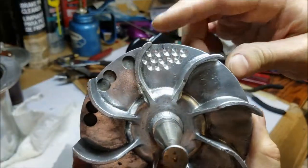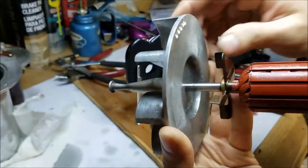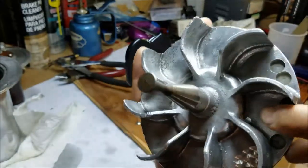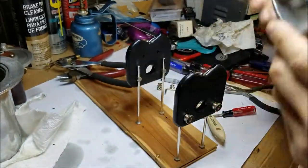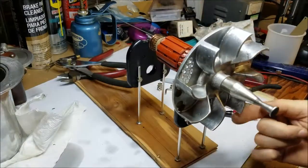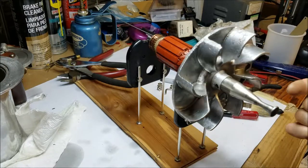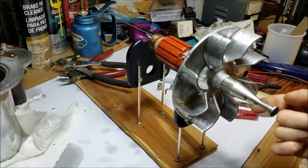To balance it, I have to remove weight from the heavy side. I use an ordinary drill bit and was careful not to drill all the way through. Watch what happens now — it has no intention of falling to one angle like before and will stop at any position at all. This balancing will make sure that the vacuum cleaner does not vibrate.